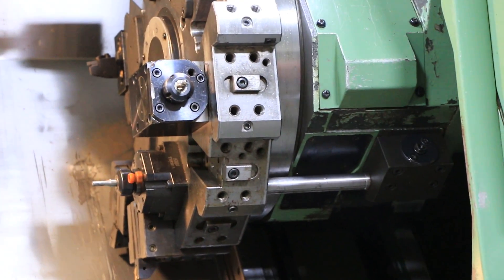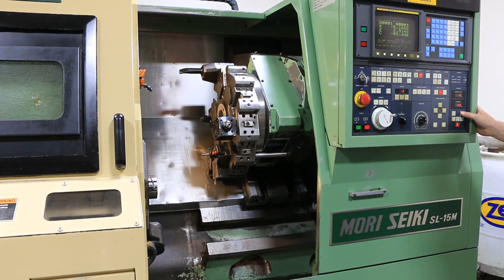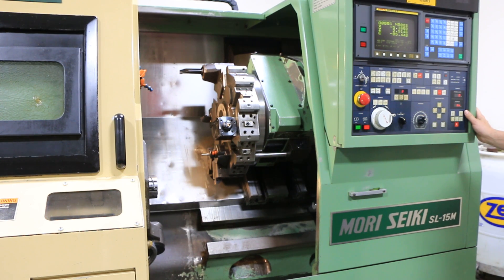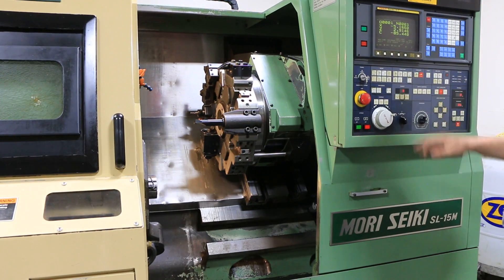300. 700. 1,200 RPM. Index the turret now — 1,200 RPM.